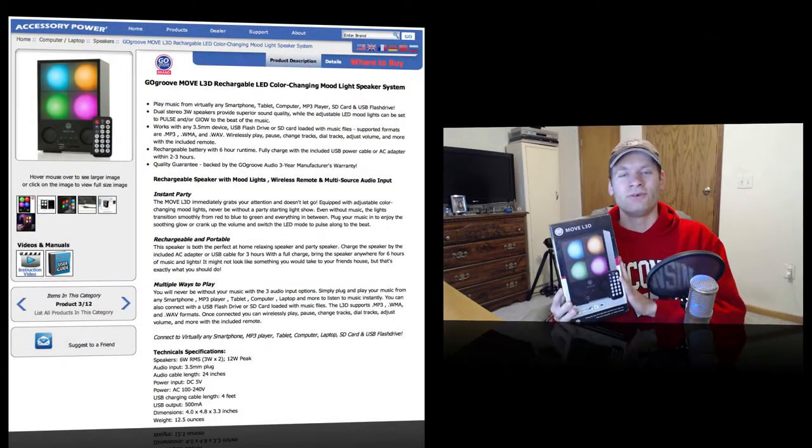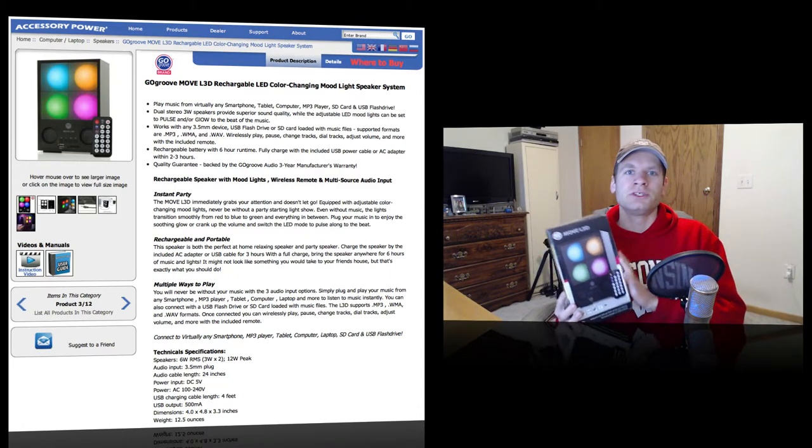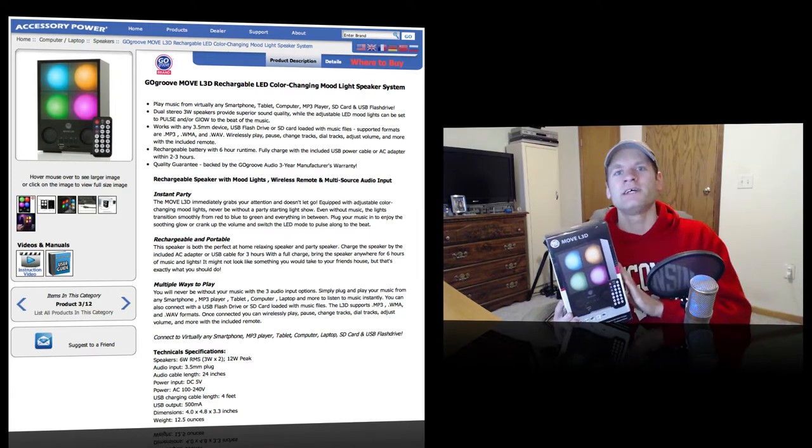Those guys are really, really nice, letting me review some of these products for them. But without further ado, I will get into the unboxing. This is the website you're seeing right to the side of me where you can actually go to look at this for yourself. I will leave a link in the description below for your convenience.